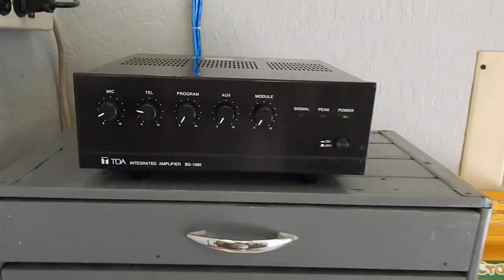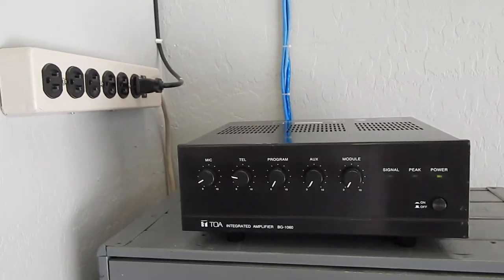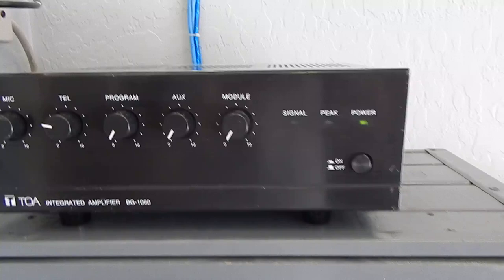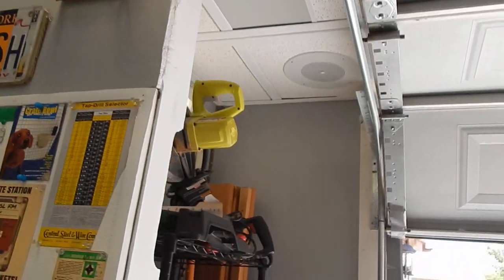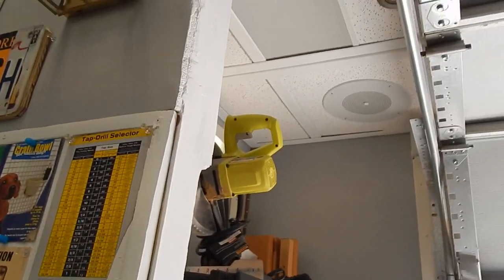I can hook this straight up to my Nortel Meridian PBX because it has a little relay. On the amp, the cable is a purple and orange wire. I had to hook up three relays, so I have a secondary voltage to activate this amp, the other amp, and the tone generator all at the same time. They all happen simultaneously, but they're all independent from each other in a way.